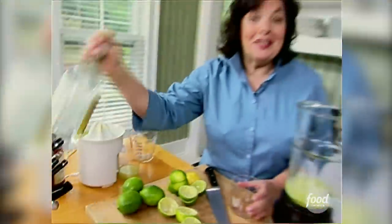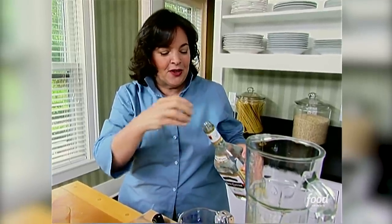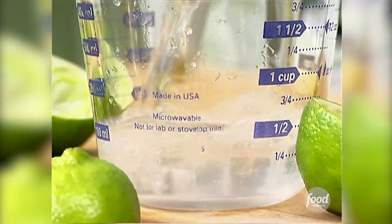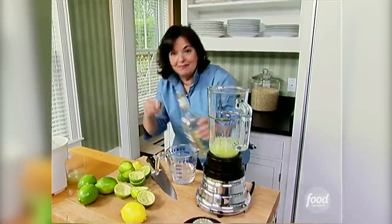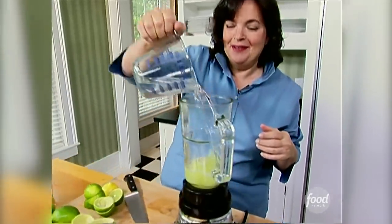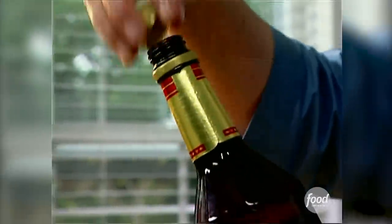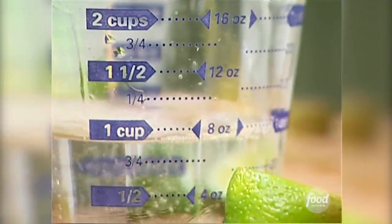And now the good stuff — the tequila. The curious thing about margaritas I've found is they don't come out very good if you use really good tequila, that dark golden tequila. You have to use inexpensive tequila, and then they come out great. So a cup of triple sec, which is orange-flavored liqueur. No wonder they're so good.